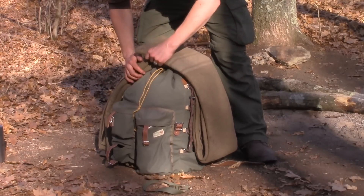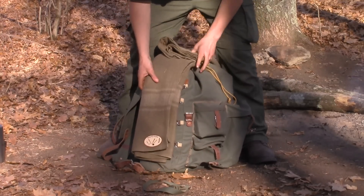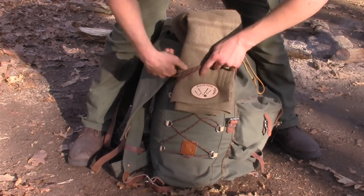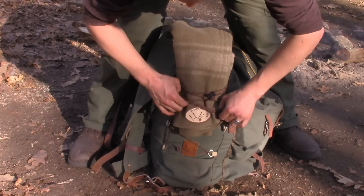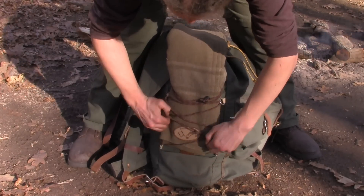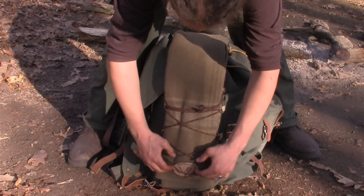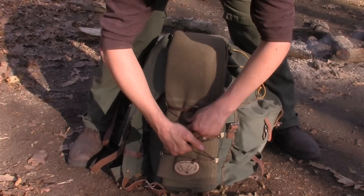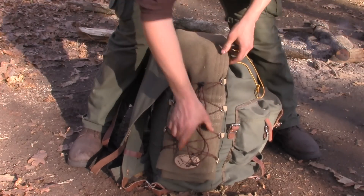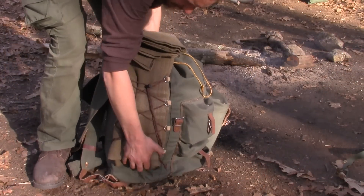Right about there, we'll get it done. Put it right inside my webbing inside of my pack. Tighten it down, and flip it over to the other side.